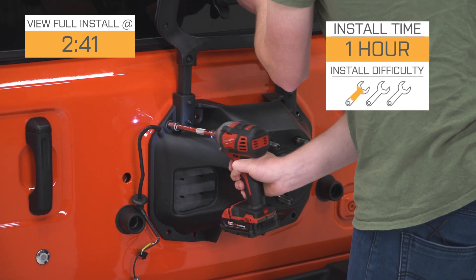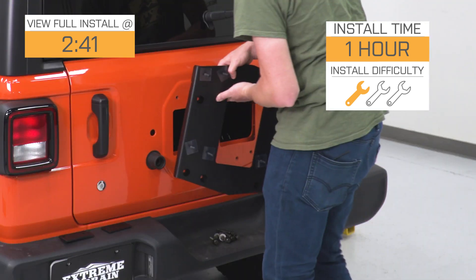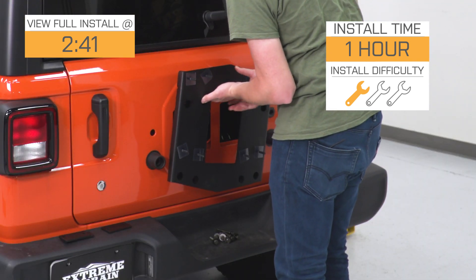This is going to be a nice easy one out of three wrenches for the installation, just bolting right in place. You don't even have to do any wiring to move the third brake light, and we're gonna show you how to get that done in just a second.